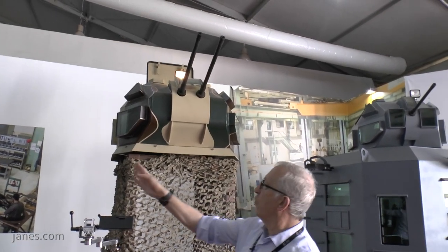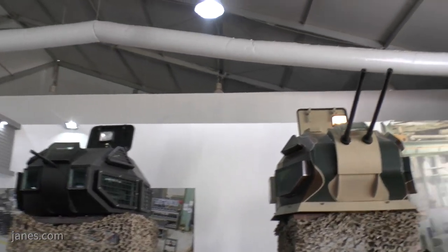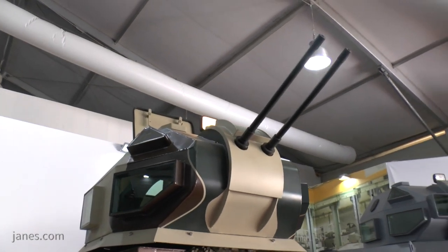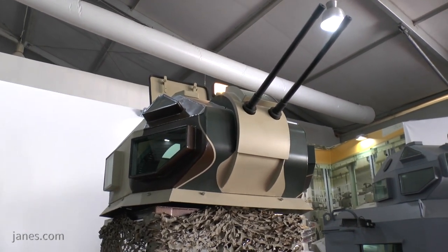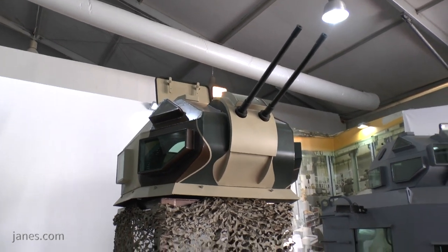If we see the one on the left with a single machine gun, this is the latest one here — the Snakehead Mark VI — and that is armed with two .50 cal machine guns, each of which is fitted with an ammunition box or feed system containing 200 rounds of ready-use ammunition.